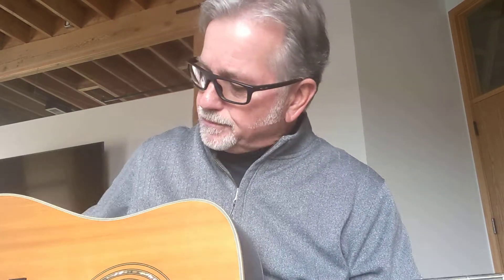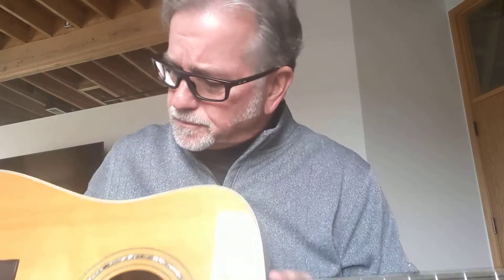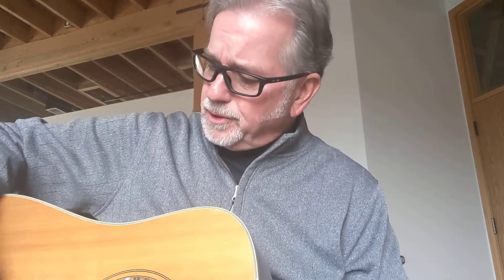I did adjust the action on this. Since I'm almost exclusively a finger picker, I like a little lower action, so I took the saddle down a bit. We're a little under 3/32 of an inch at the 12th fret. If you want to raise it, you can put a shim in or put in a new saddle. But right now the action plays like butter, and there's no buzz on strumming. So even if you're a flat picker and want to bang on this thing, you shouldn't have any problem at all.